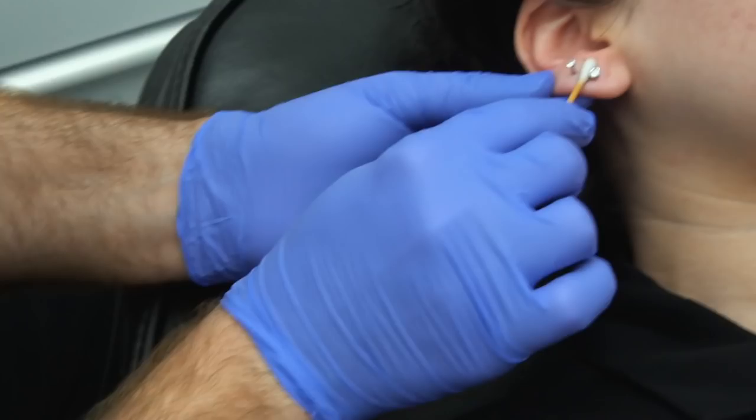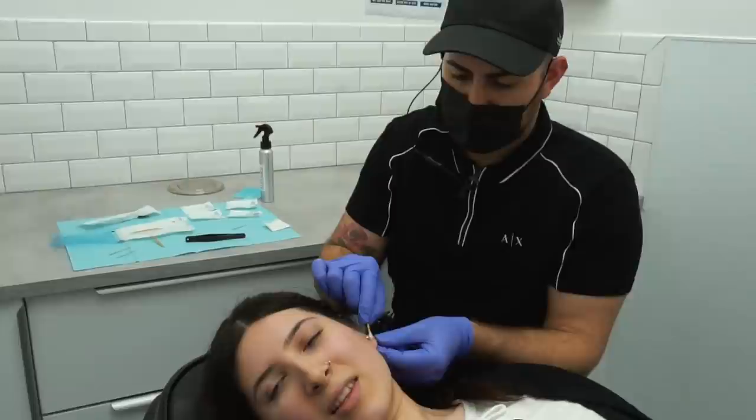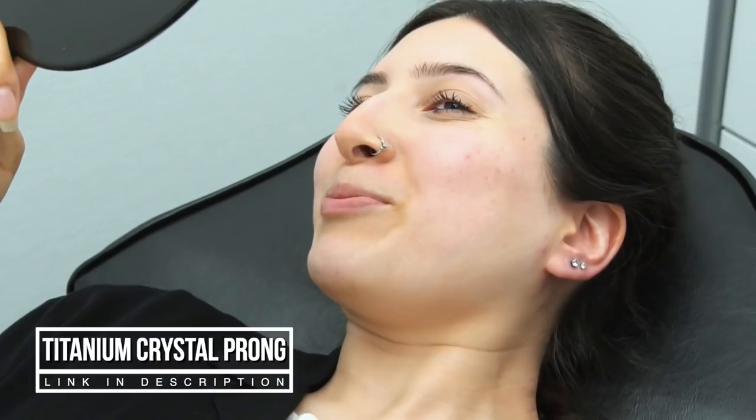Wow, you really do have a light hand — that felt like nothing. Ladies, book your appointments now and see Johnny with his light hands. That's super fast, super easy. Get your earlobes done! Fun news update: continue watching more of our videos by clicking right on screen. Click that video and we'll see you there.